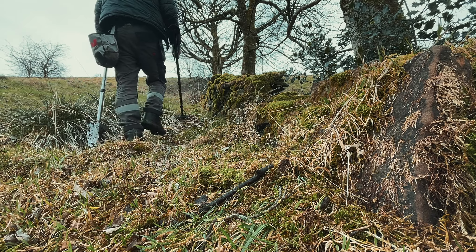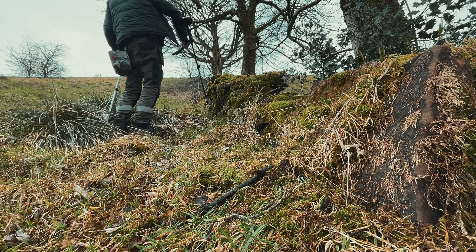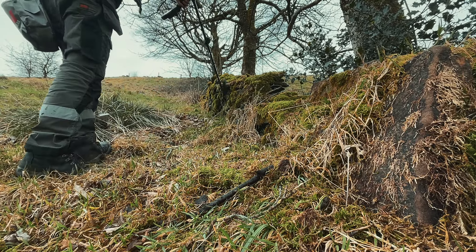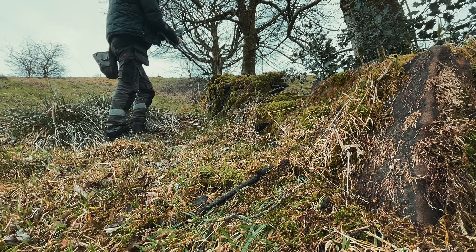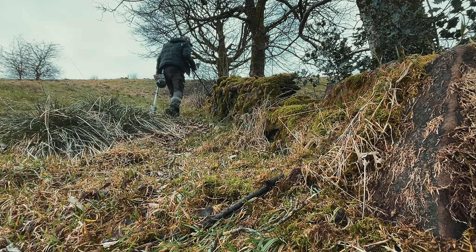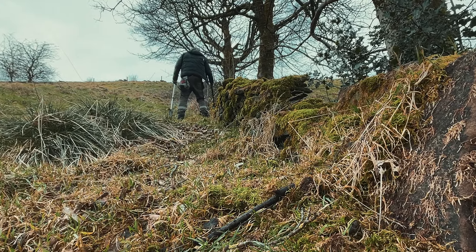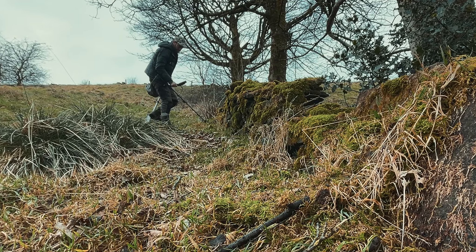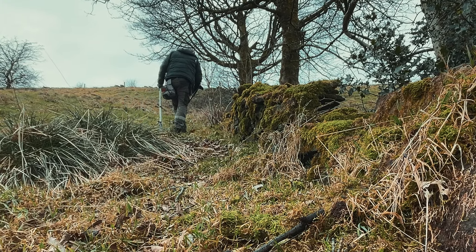It's always worthwhile, while you're here detecting, to put the coil along the walls — things could have fallen down into the wall. Also especially under a tree as a marker: somebody back in the day might have stashed coins they robbed, or jewellery, under that tree in the wall so they'd know where it is and could go back when they needed it.